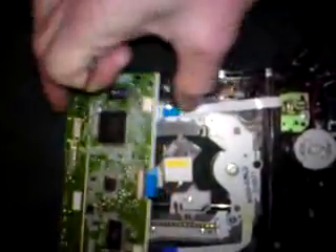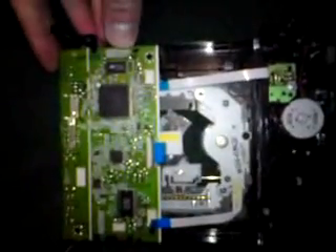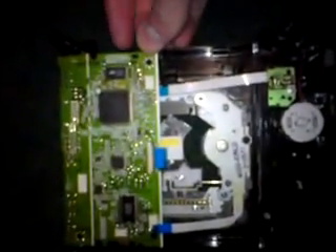So that's an alternative to replacing the laser — if you get a spare drive, just switch the PCB over. Remember which one belongs to your Xbox; write on it or put a sticker on it, and then put it into your new drive. After all that, you should have a working Xbox 360 drive — just reverse the steps you've done to put it back together.